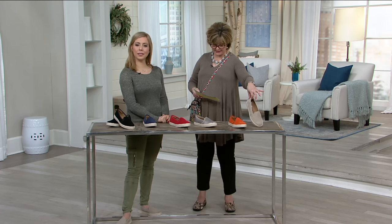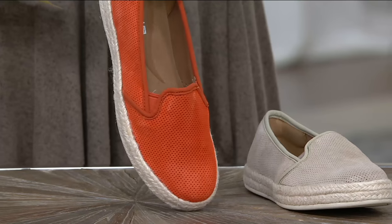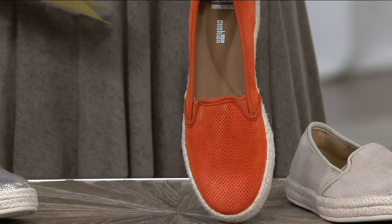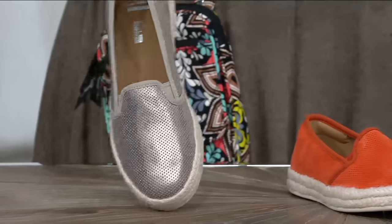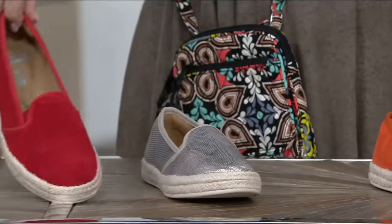Then we also have — don't blink or you'll miss it — orange. Is Jane Tracy still in the building? She must be because she's coming up next. I know she's ordering these, probably in that color. We also have it in this gorgeous metallic, which is that light bronzy color that we do in Clark's. Here's your red.